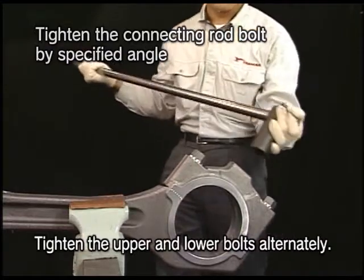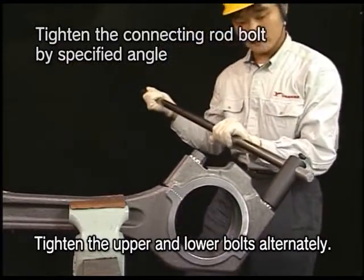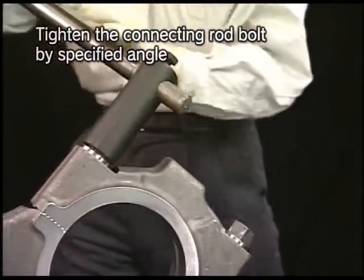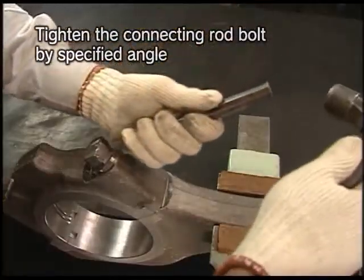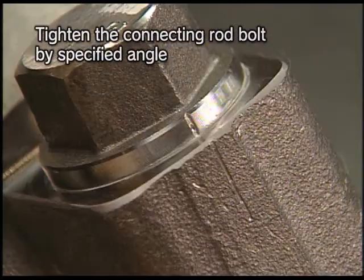Tighten until the set mark on the side of the bolt and the B mark of the connecting rod are aligned. Stamp the set mark on the side of the bolt collar, aligning with the set mark at point B on the connecting rod.